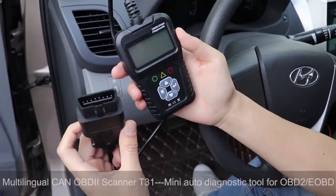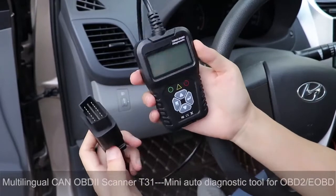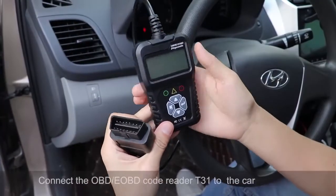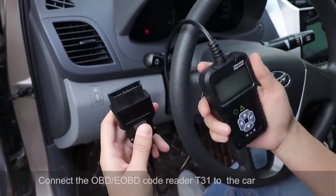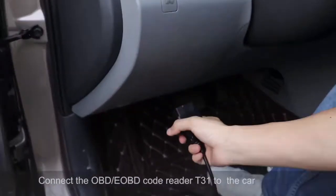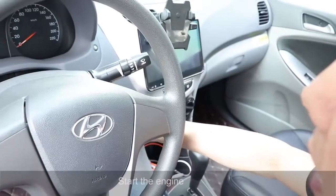This is our product OBD Co-Radar. This is a pretty nice design — I pretty like it. So now we put this to our car. We plug it on and we're going to start the engine now.